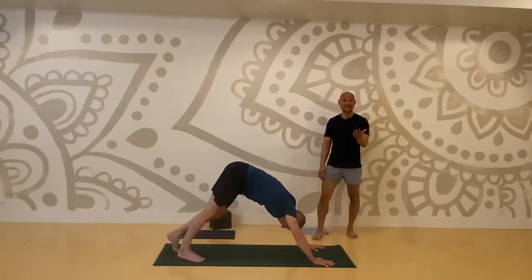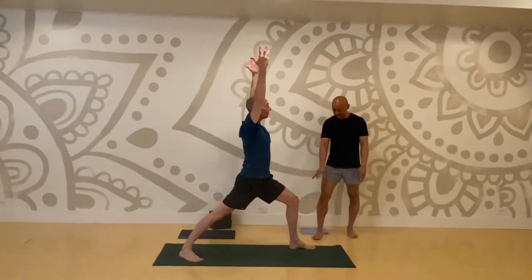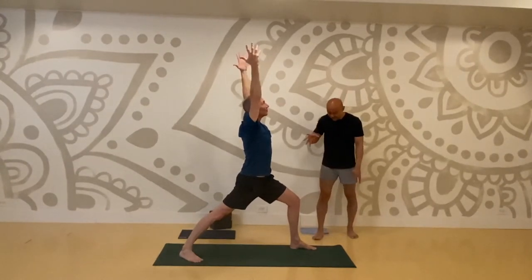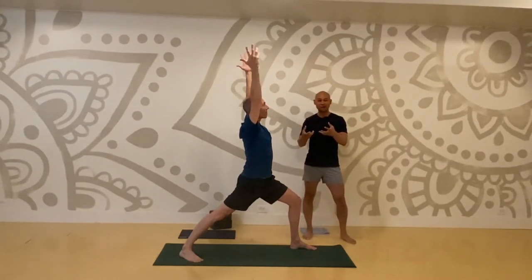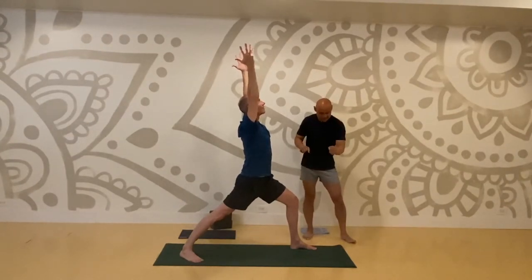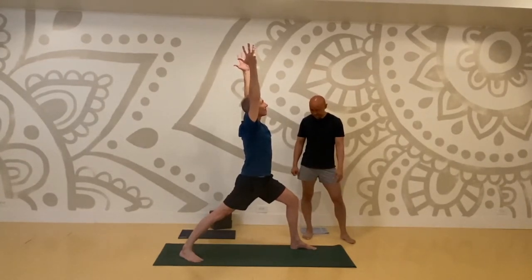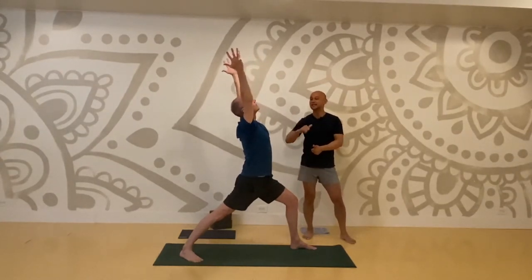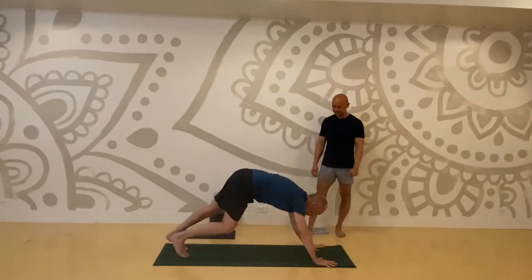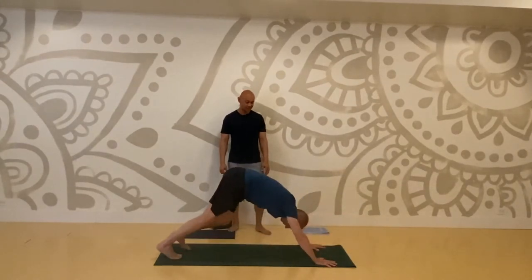Warrior one, left side. I'm looking at Alan's feet and they're firmly planted — I see his muscles engage. It's almost like a stamp — like those wax seals where you press it down. Create that seal with your feet. Inhale, lift your sternum up to the ceiling, expose your neck to the ceiling. High push-up pose, low push-up, upward facing dog, exhale to downward facing dog.